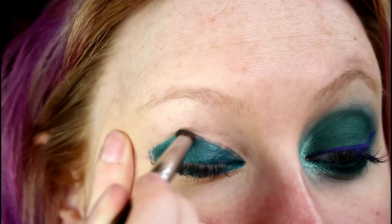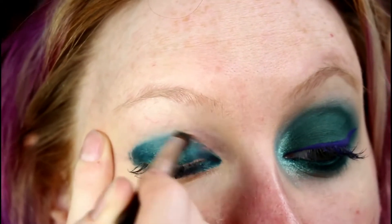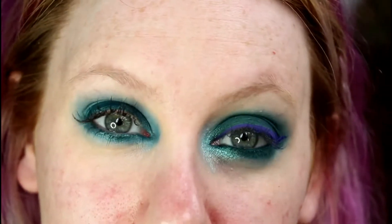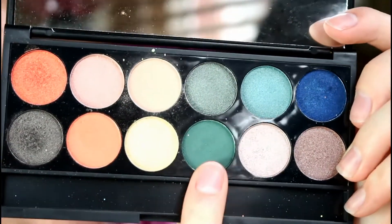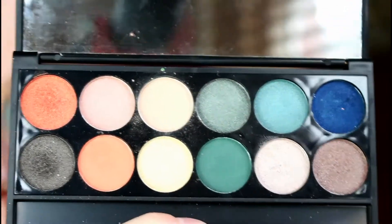Once you have something messy like that, you just want to take a pencil brush and start to blend out the edges. Any soft fluffy brush will do this well. You can see it's a little bit smoother now. It's still not perfect, but it's okay because we're going to blend over the top with another eyeshadow. Now the green I'm going to use is this matte green called Willow, and it's in the On the Horizon palette by Sleek.